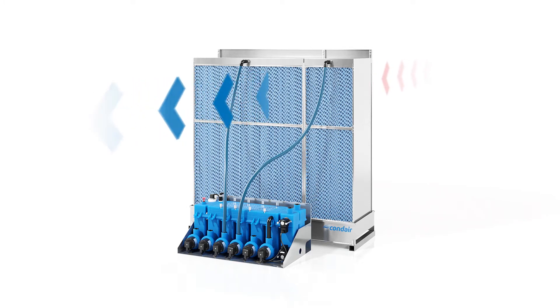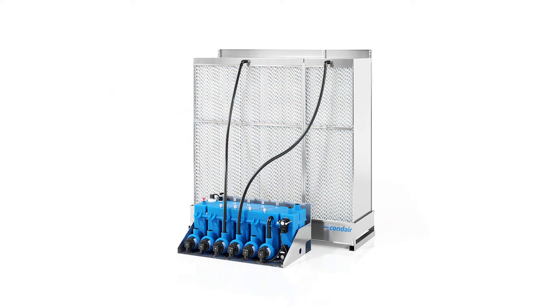The unit requires very little space in the duct. If the hydraulic module is mounted outside of the duct, the installation can be carried out on only 525 mm.